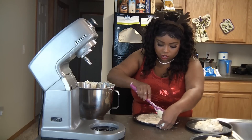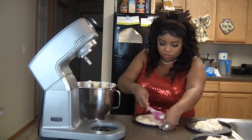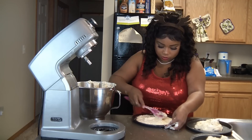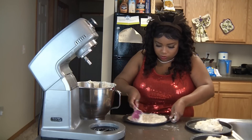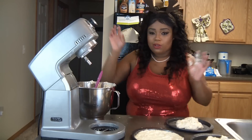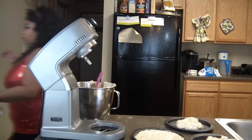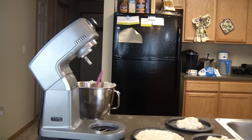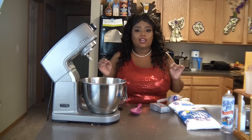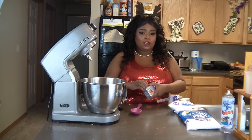Using thin even layers really helps with the amount of time it takes to cook and cool the cake. Make sure you get all the air bubbles out. I'm going to finish doing this, pop these into the oven, get my stuff cleaned up, and then we're going to start on the icing. Alright, so now we're going to get started on our cream cheese icing — I love cream cheese icing and this is a real live cream cheese icing.